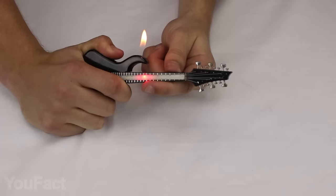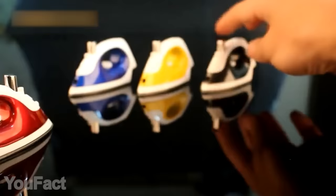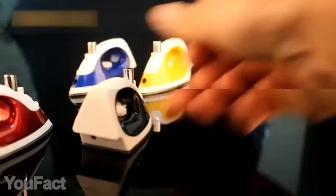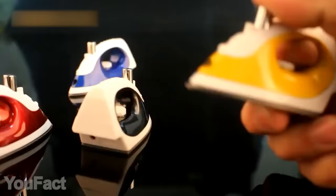This cute tiny iron is nothing but a creative lighter. It's available in a variety of bright colors. This gadget has a handle that makes it really comfortable to hold. Instead of choosing the temperature, you can adjust the flame.